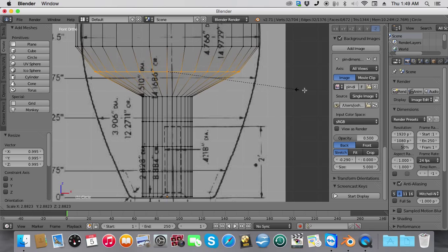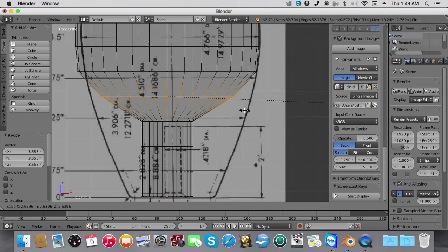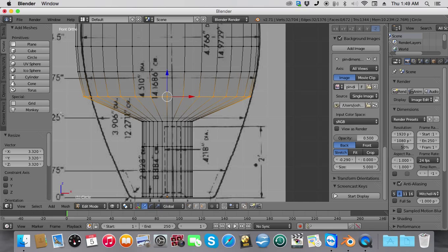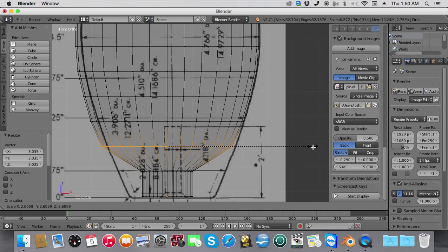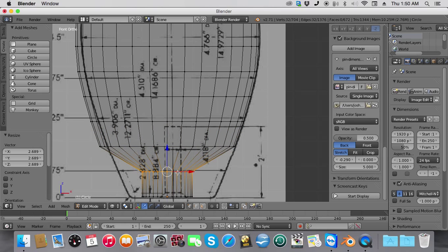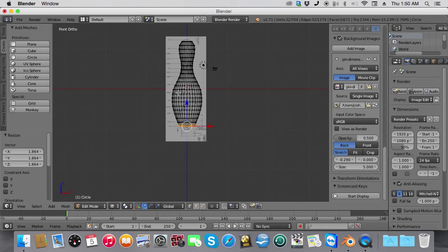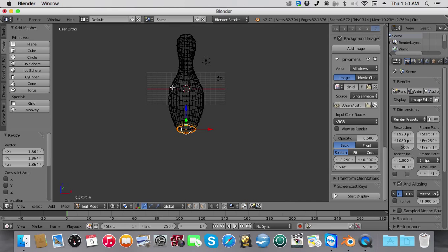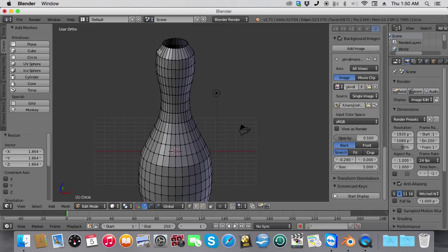We're going to continue to scale this out into a pin. Now you have your basic shape of the bowling pin. Press Z to get out of wireframe. Now what we need to do is fill in the top and the bottom of the bowling pin.